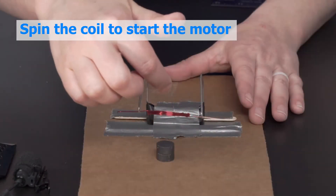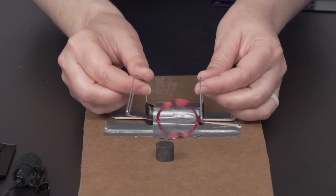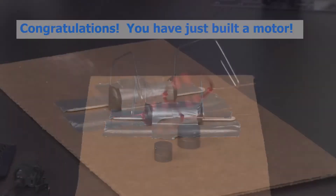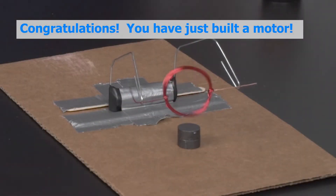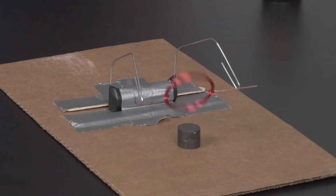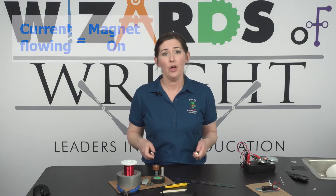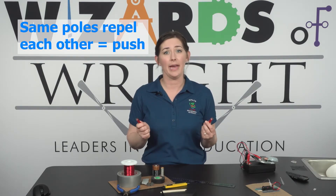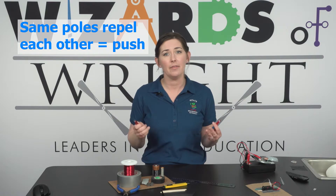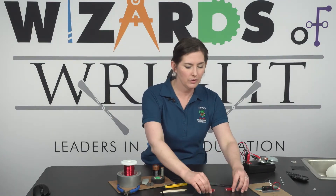Now spin the coil to start the motor. You may need to make some adjustments to the position of your wire and the magnet until it runs independently. You have just built an electromagnetic motor that turns electrical energy into mechanical energy. But how does that work? Well, when the current is flowing, our magnet is on. When the same poles of the electromagnet and the permanent magnets align, they repel one another to give the coil a push and keep it moving.